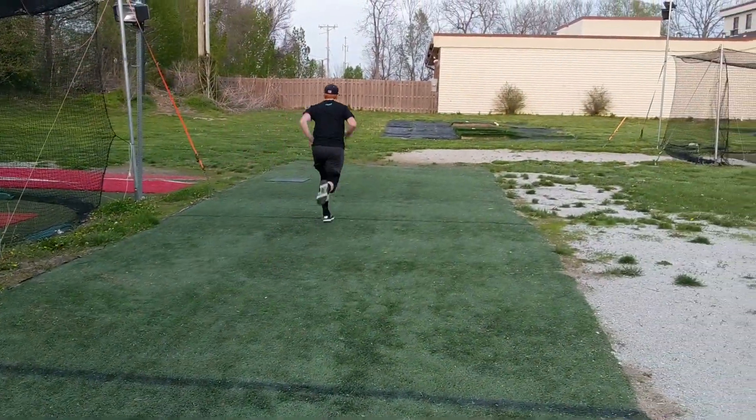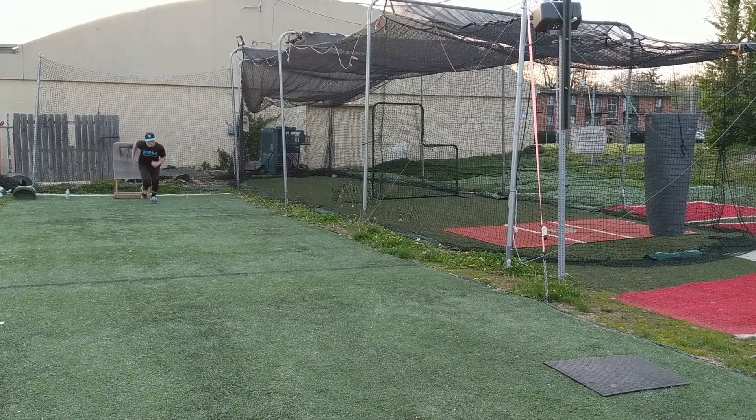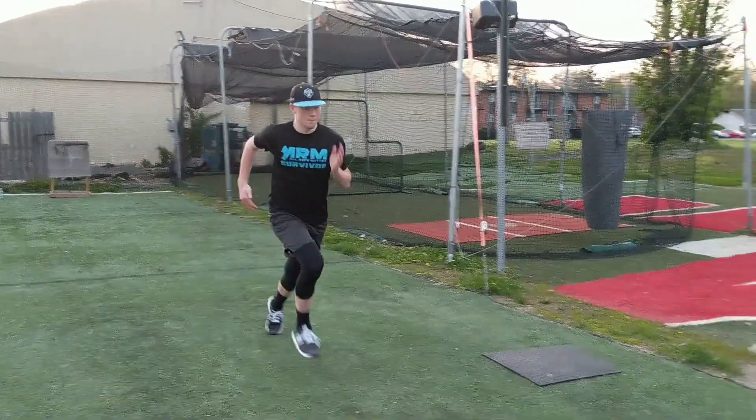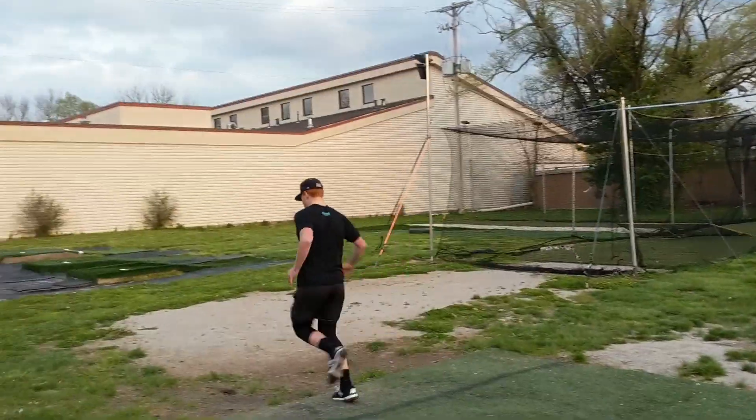Number 6 is our last exercise — the sprint. In terms of explosive movements, burning fat, and promoting stronger muscles especially in the lower half, the sprint can't be beat. It's a must-have in your workout. We're going to do 10 to 15 sprints, 20 to 30 yards, 2 to 3 times a week.